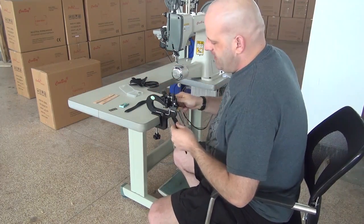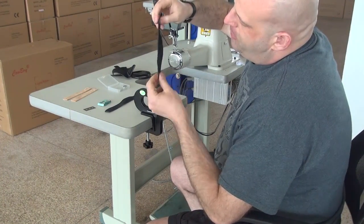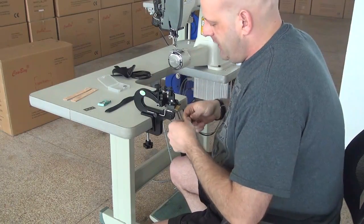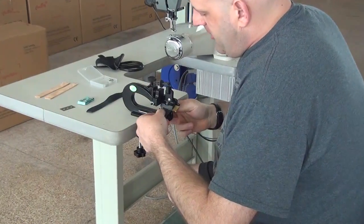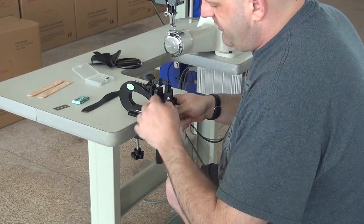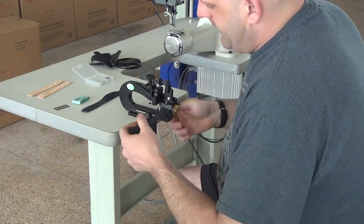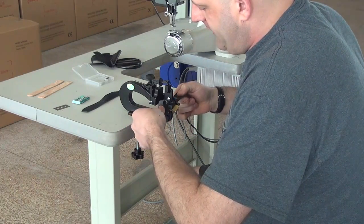I'm going to go ahead and demonstrate this machine. We've got a piece of three to four ounce upholstery leather. Basically, all you do is lift up on this handle, push the handle away from you — that forces the blade down against the leather — and the leather glides against the roller mechanism, then you simply pull the leather through.